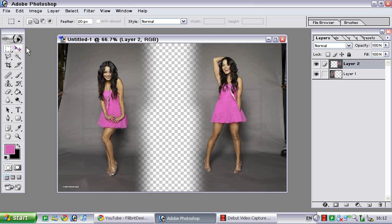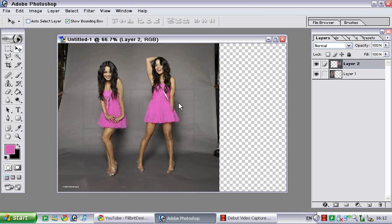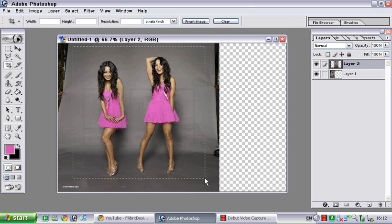Now I'll use the Move tool and move Layer 2 into Layer 1. Now it's blended in. Next I'm going to use the Cropping tool and select how much I want to keep.